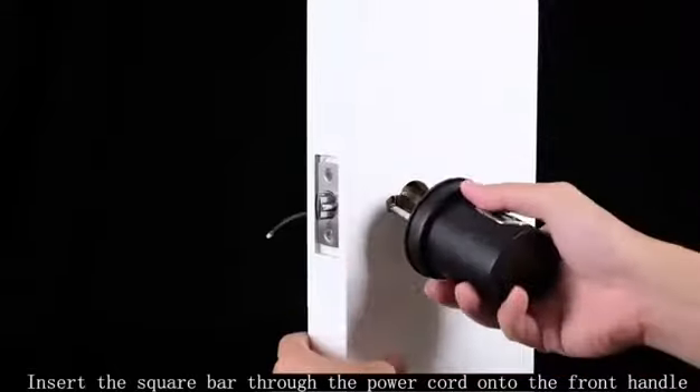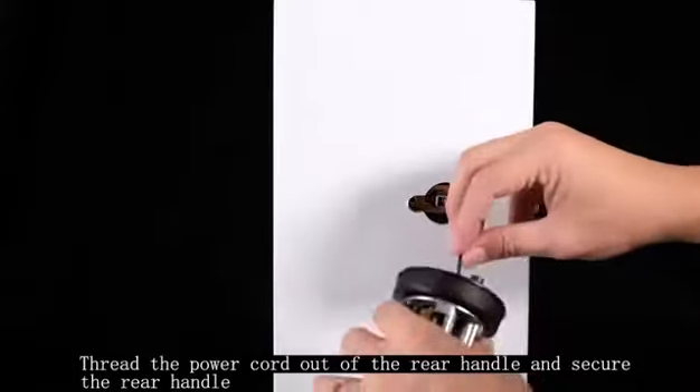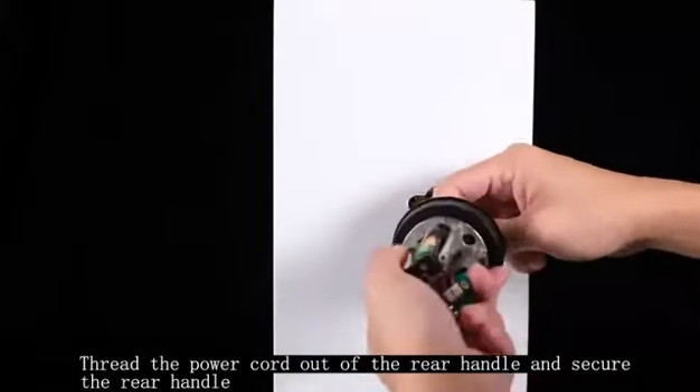Insert the square bar through the power cord onto the front handle. Thread the power cord out of the rear handle and secure the rear handle.